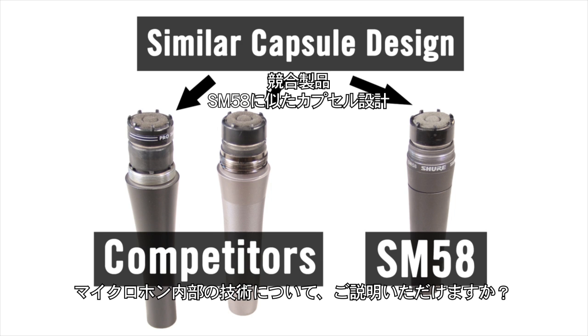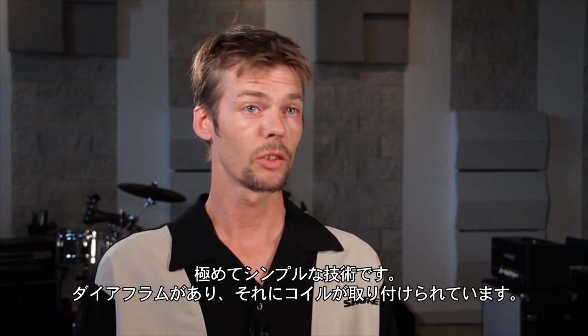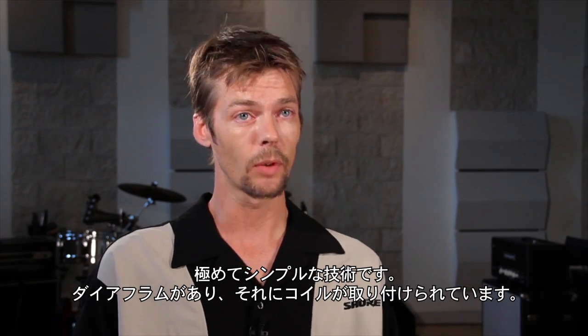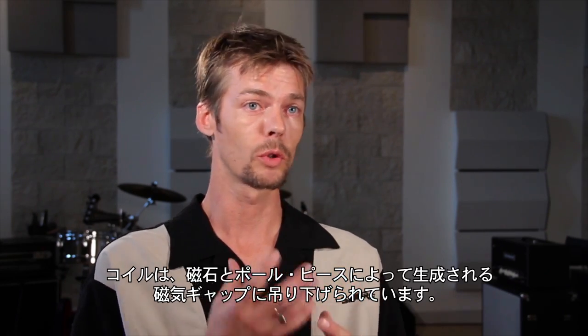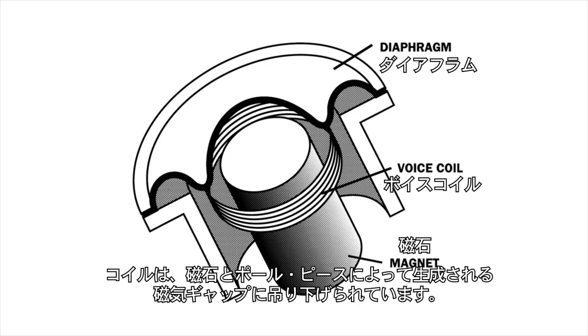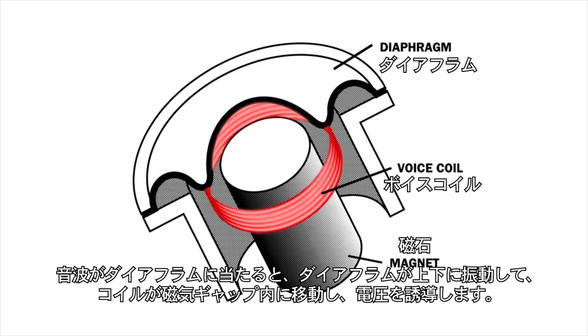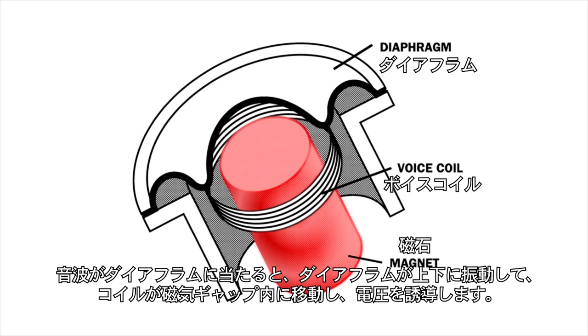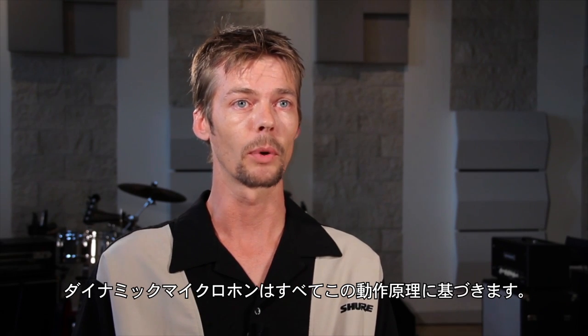When we talk about the technology inside the microphone, what exactly are we talking about? Well, the technology is pretty simple. It's a diaphragm with a coil that's attached to it. That coil is suspended in a magnetic gap produced by a magnet and a pole piece. As sound pressure strikes the diaphragm, it moves up and down, and the coil moves in that magnetic gap and induces a voltage. So every dynamic microphone is based upon that operating principle.